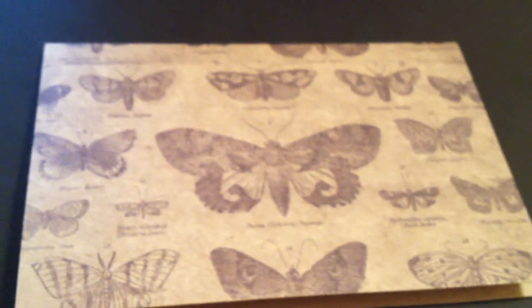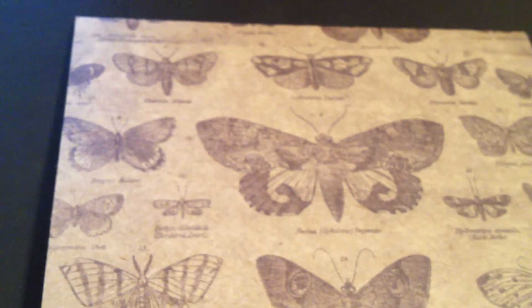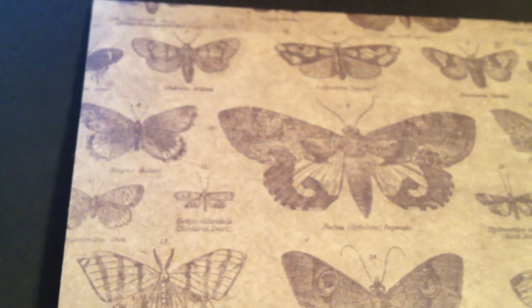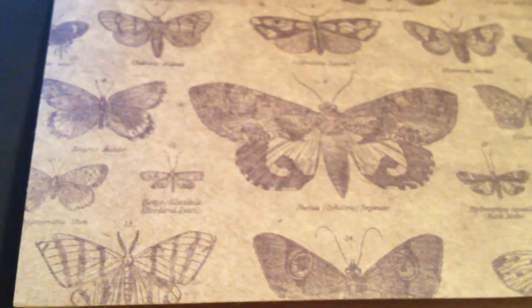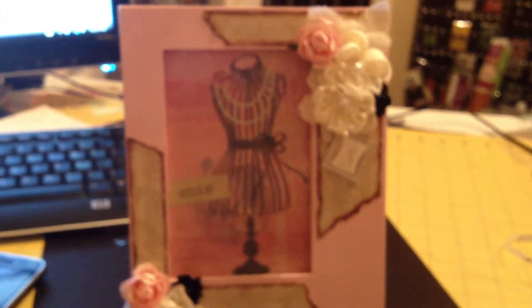Bond made a creative, gorgeous frame for me. As you guys know, I love anything shabby chic and anything Parisian — pink, brown, blacks, creams. Without further ado, here is the gorgeous frame Bond made me. Feast your eyes on it — it is gorgeous, so so cute!